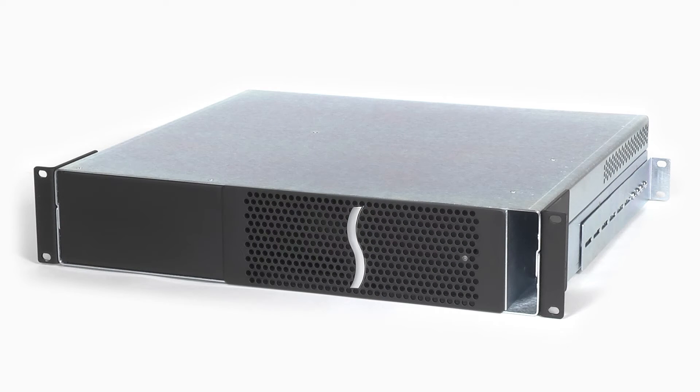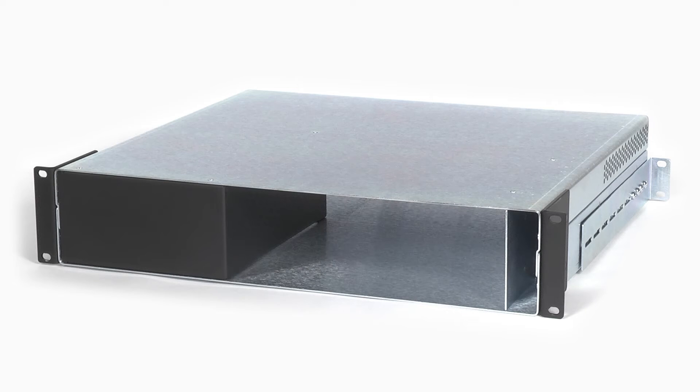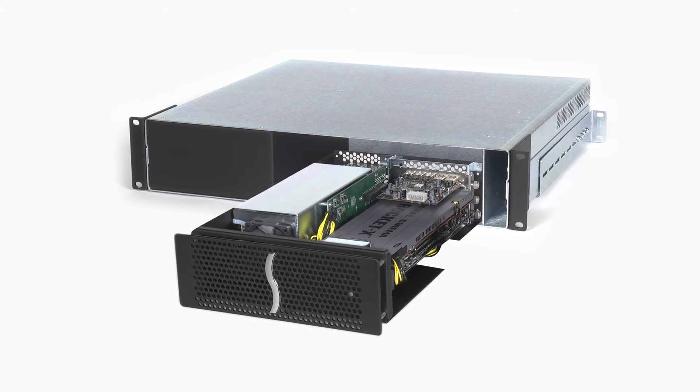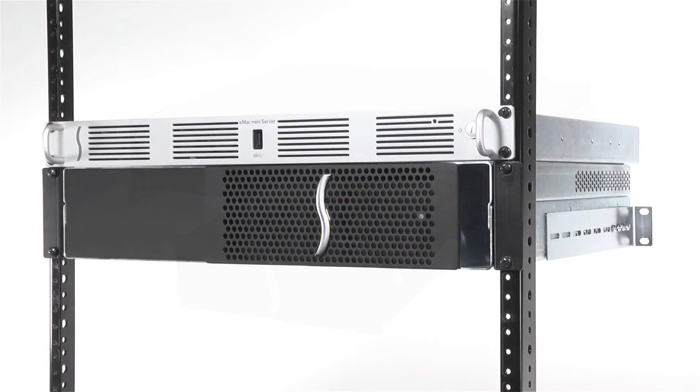Let's take a look at the outside of the 3R. Constructed of heavy-duty steel, the 3R's rugged outer enclosure not only provides secure mounting for the expansion card module and protection for the PCIe cards installed inside, but it also supports maximum airflow for cooling, regardless of where it is installed in a rack.